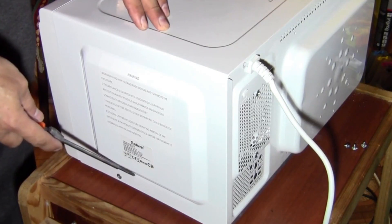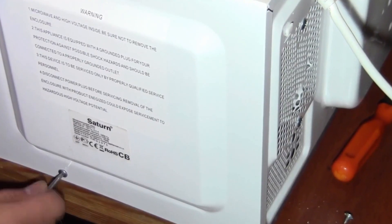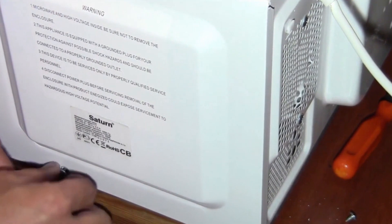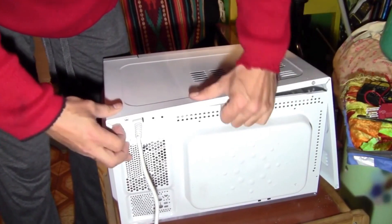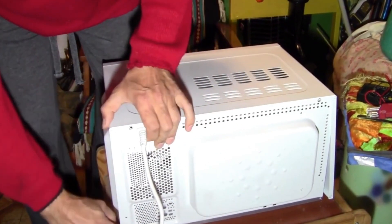We also unscrew the first and second block from the other side on the side part of the cover, and we carefully remove the top part of the microwave casing. Slowly, with a screwdriver, we will gently pull it towards ourselves, and it will come out of its connectors.